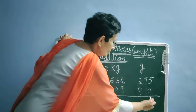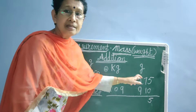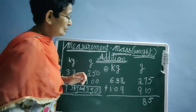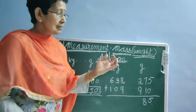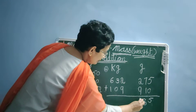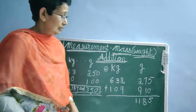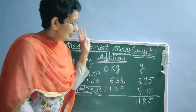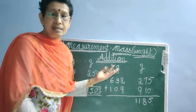0 plus 5 is 5. 7 plus 1 is 8. 9 plus 2 — 9 is in our mind, 2 is on our finger. So 9, the next number is 10, 11. Students, if I write the complete 11 here, our answer is going to go wrong. On the gram side, we will write only three-digit numbers. The carryover number we are putting to the kg side.